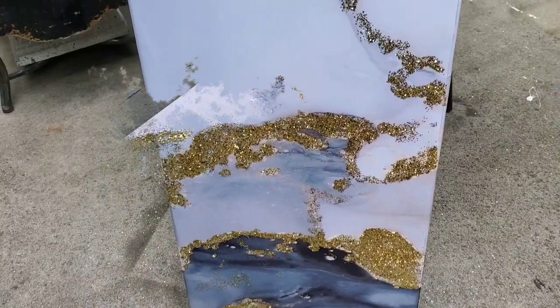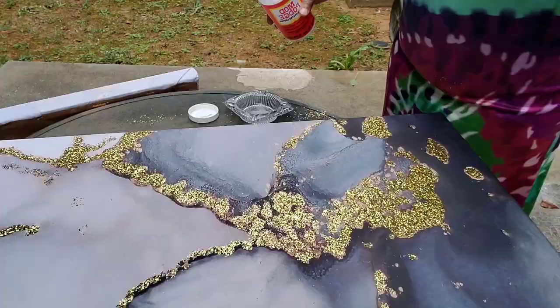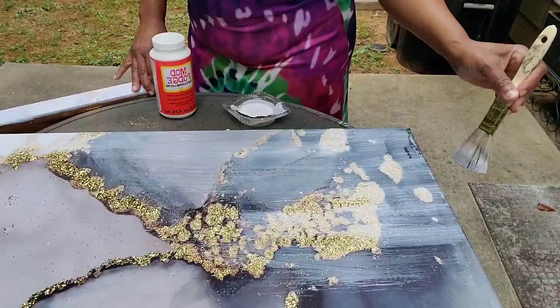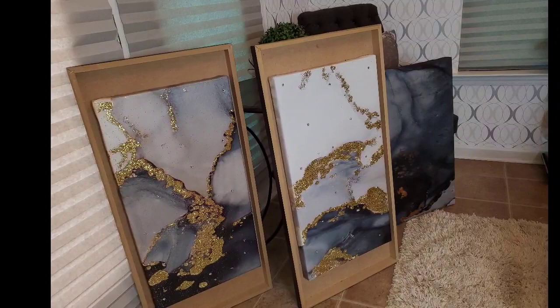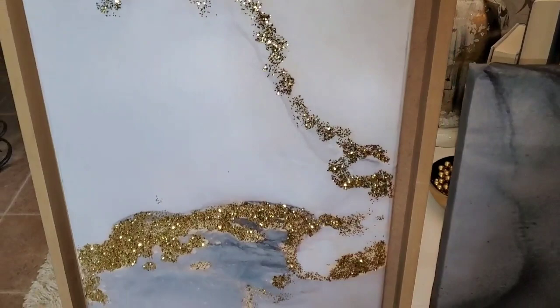On one canvas, after it dries and I shake off the excess, I'm going to cover the whole thing with Mod Podge to seal it in. On the other one I did not seal it, and I wanted to see the difference. What I noticed is that the one I didn't cover with Mod Podge — the glitter is more shiny — whereas the one I covered completely with Mod Podge has a duller look. The shower curtain material dried fast, which was nice when applying the Mod Podge mixture. Here they are all done, sitting in a frame. The middle one I'm just going to hang on my living room wall without framing it.